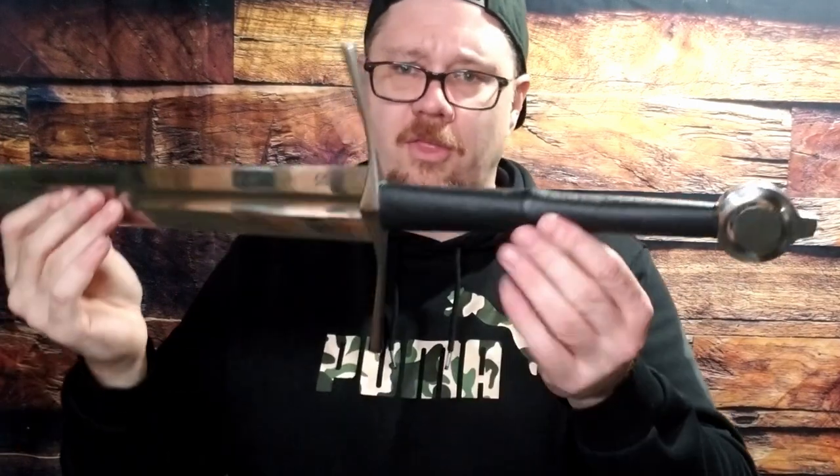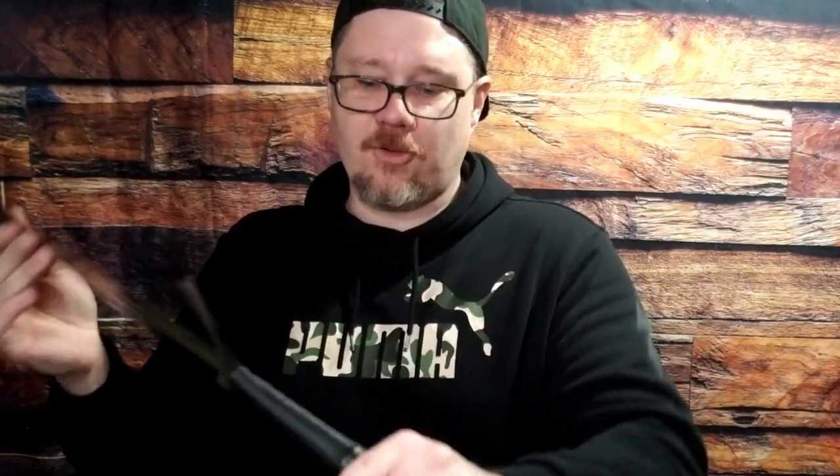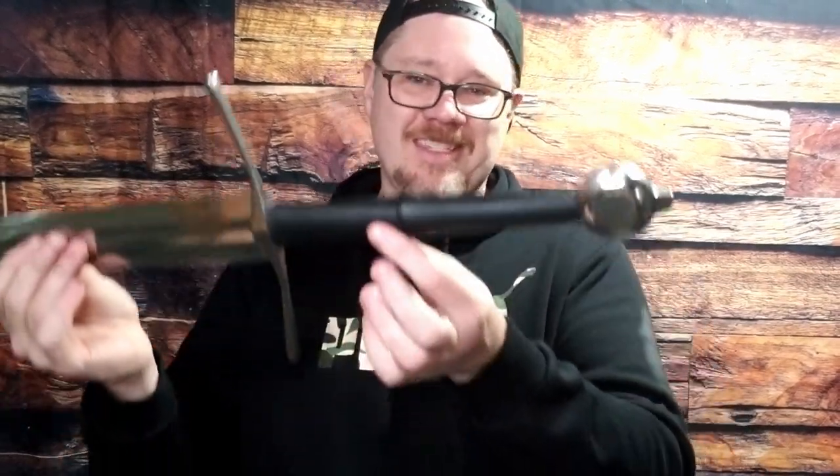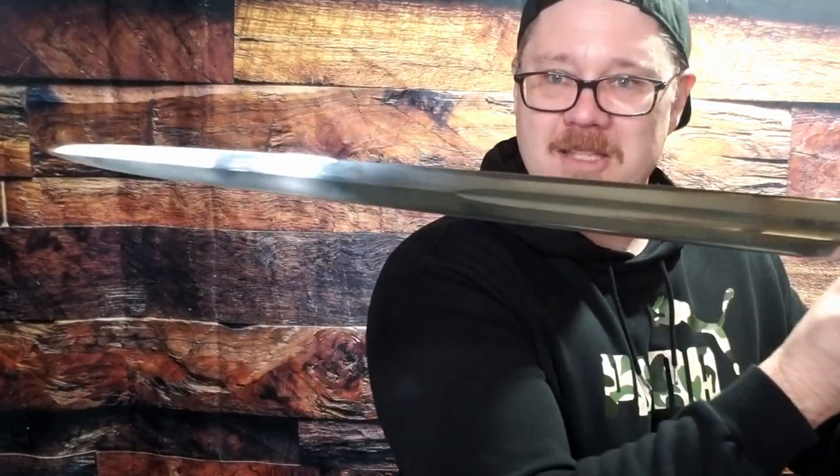Cut very well, especially for a factory edge. It's got a little bit of a mullet — a 34-inch blade with a 10-inch handle, so you can get a full two-hand purchase on it. But the blade is not super long. Kind of a mullet blade — full-size handle and then medium-size blade length.